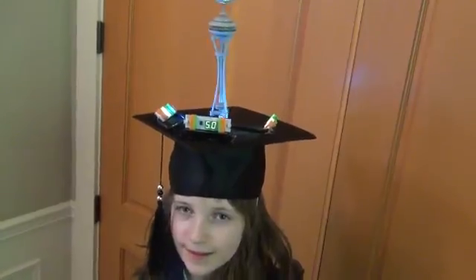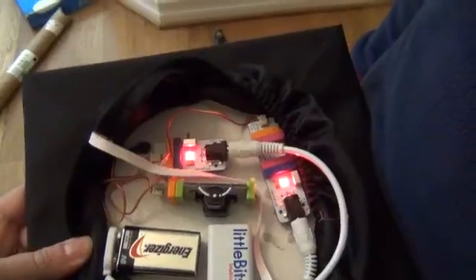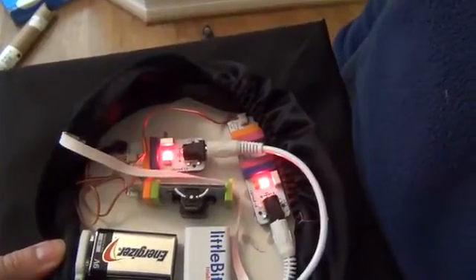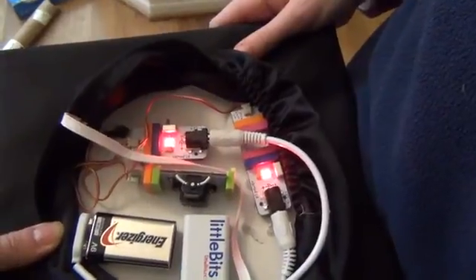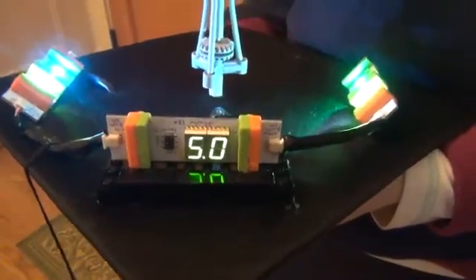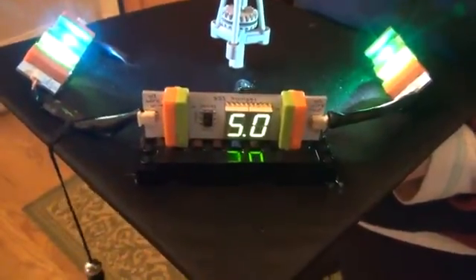I also put LED lights on the hat shining up at the space needle — they run on another circuit. This circuit powers the lights with another power bit right here. It doesn't have infrared control but it does have another space kit bit: the number bit. It's showing the number 5.0 because that's the amount of volts it's getting.